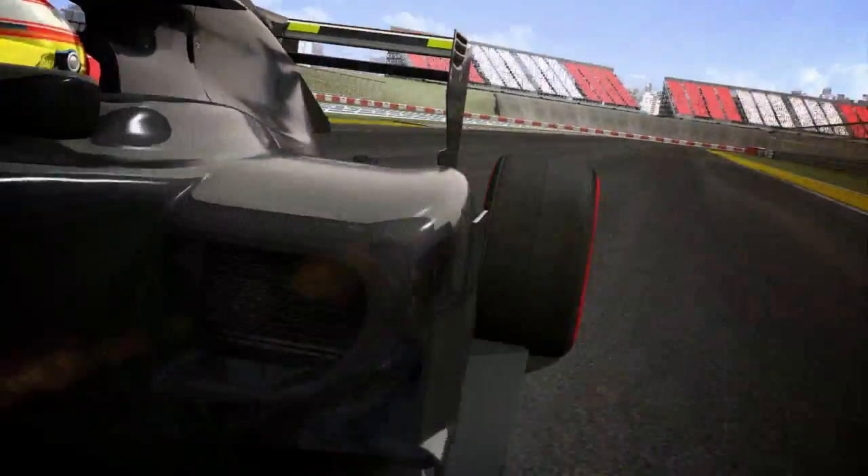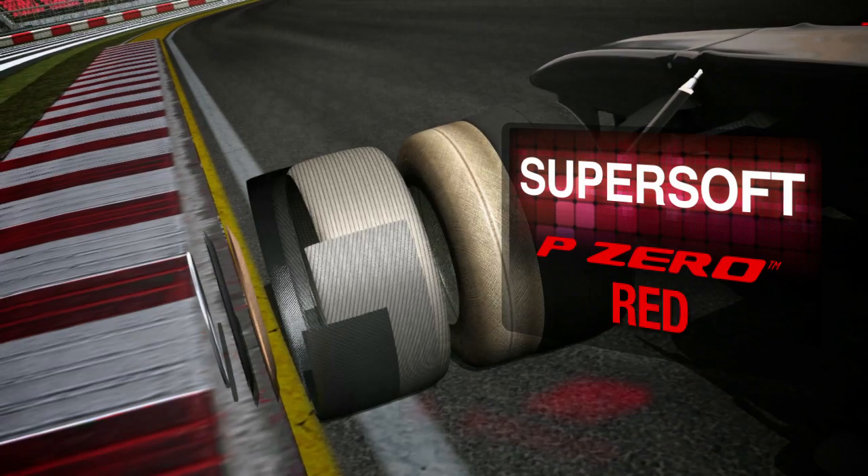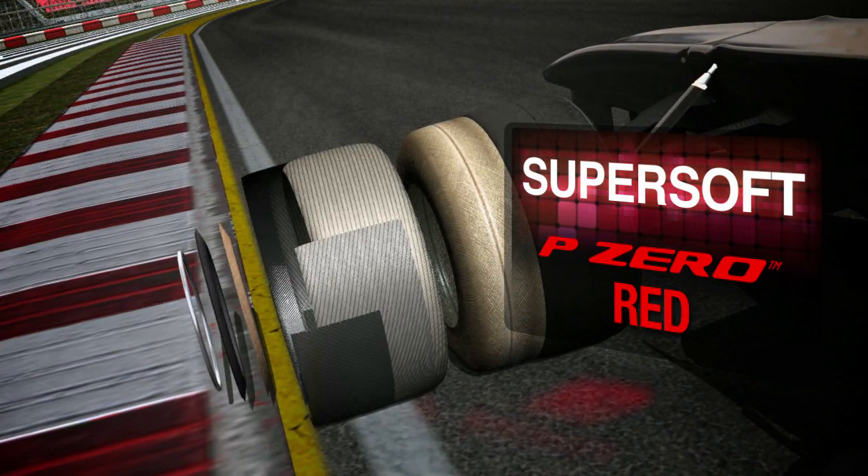The new Supersoft compound remains the quickest tyre. Its race performance has been improved further thanks to the new profile, which distributes the demands placed on the tyres more evenly.